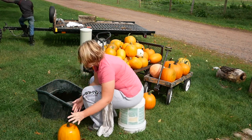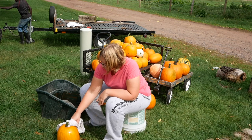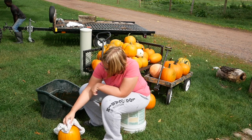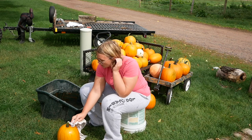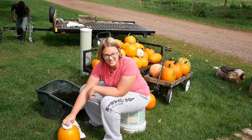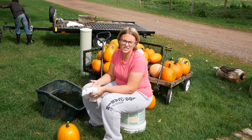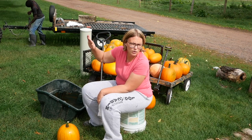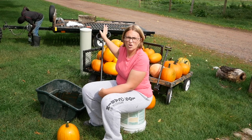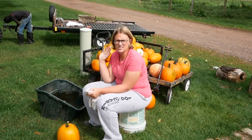I take them out and if I'm doing it by myself, I will dry right up by the stem because that's where the excess water kind of pools. Then when I get a bunch washed I'll dry the rest all at the same time. If it's me and one other person, somebody washes and somebody dries. If there's a few of us, the third person will take the pumpkins and set them on the trailer or wagon after they're dried.